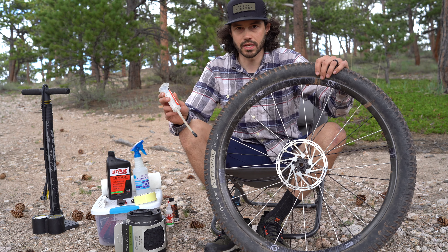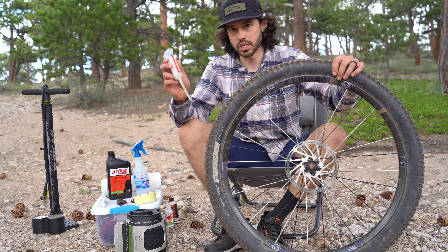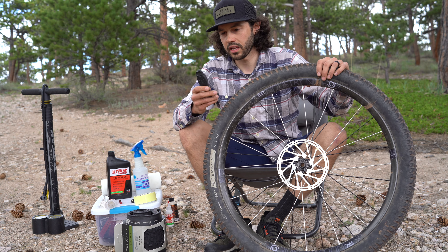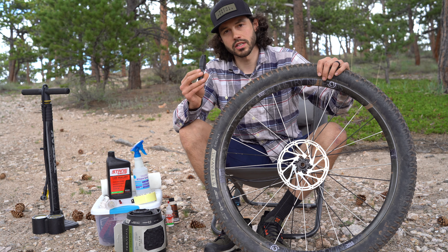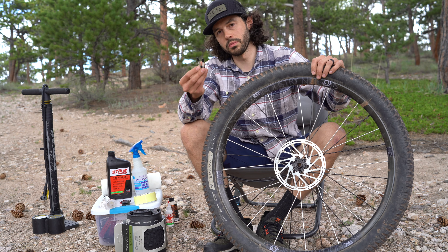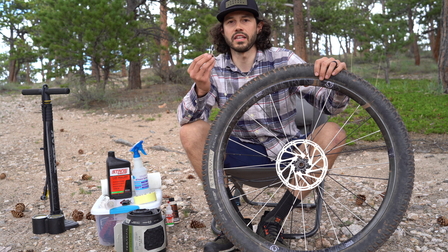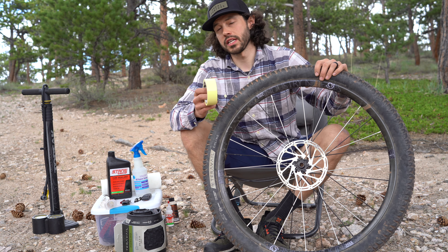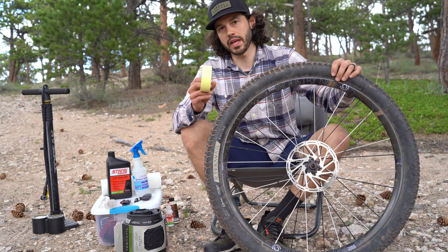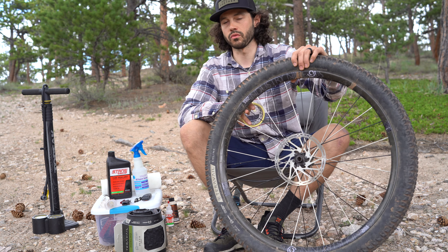It can get a little messy when you try to put the sealant in the tire, so we're just going to put it directly through the valve. We'll also need a tire lever, a valve core remover, and some tubeless valves. It's good to replace the valves or the valve cores every so often. And then we'll also need some tubeless tape. Just as a general rule, you typically want a tape that's a few millimeters wider than the internal rim width of your specific rim.